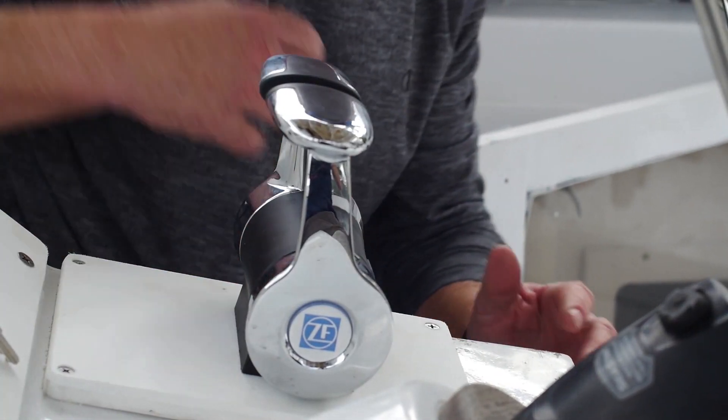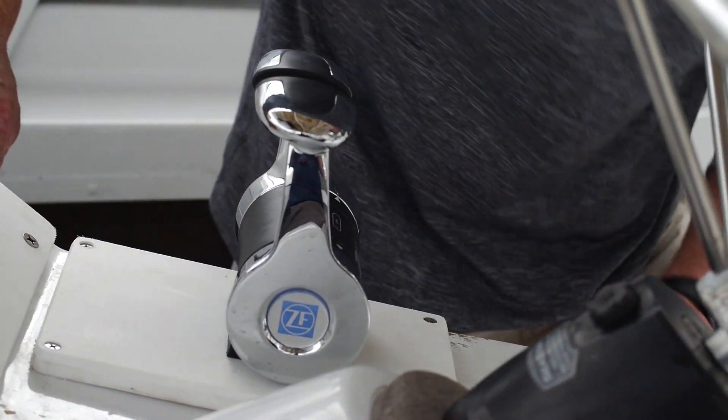We built new motor mount shelves, put new motor mounts on, remounted the ZF transmissions after we serviced them, and put the new motors in and did an alignment job. ZF came in and we put new electronic control heads on — which this boat never had — which will be unbelievably convenient and make it way more user friendly.